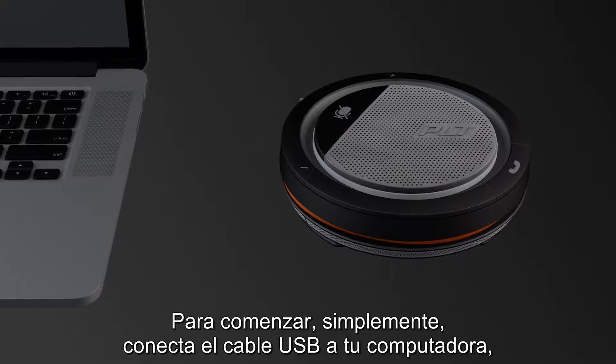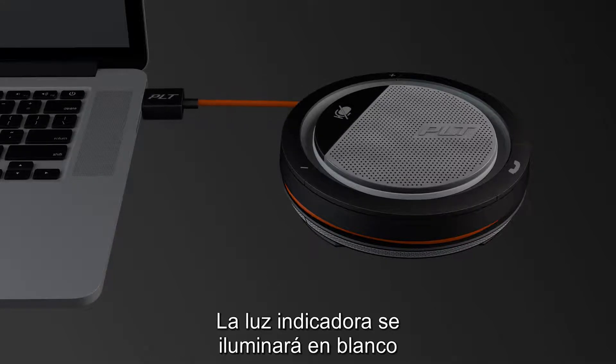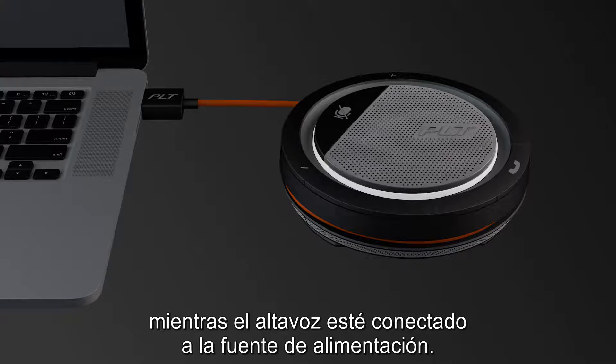To get started, simply plug the USB cable into your computer. The indicator light will be illuminated in white for as long as the speaker phone is connected to the power source.